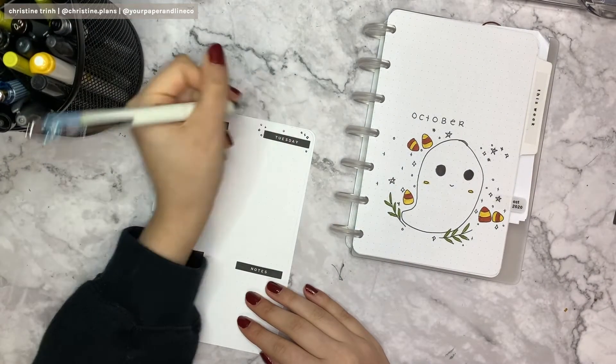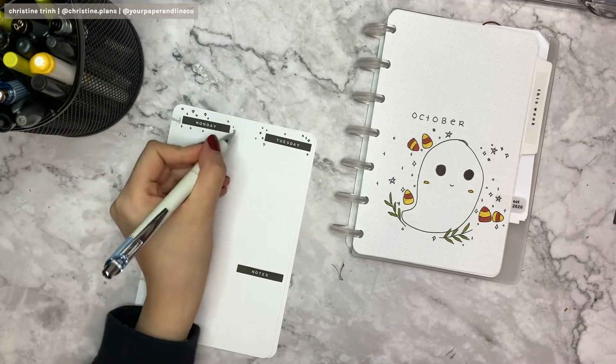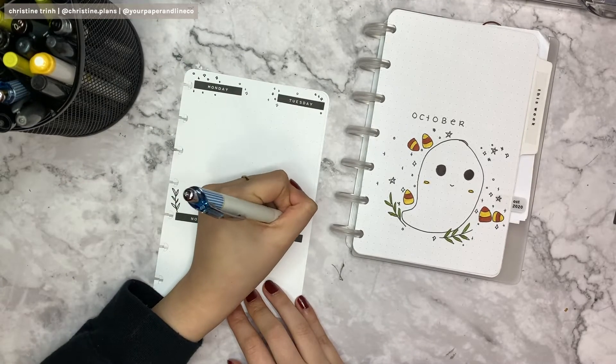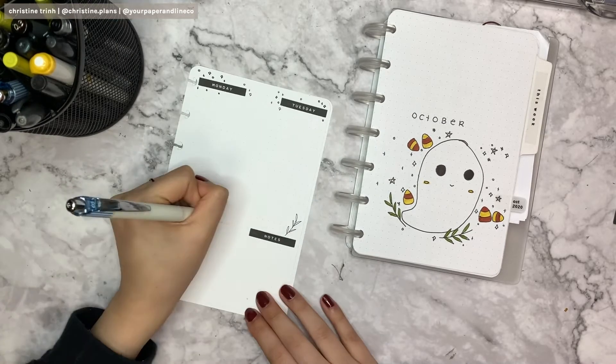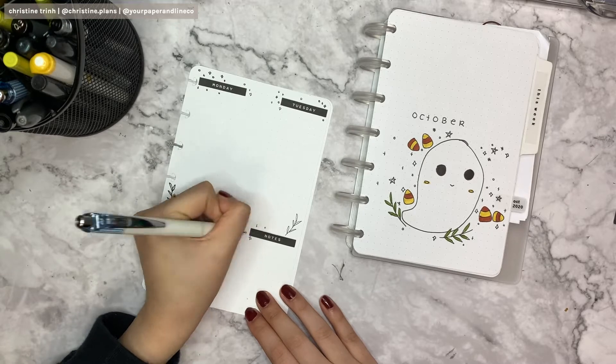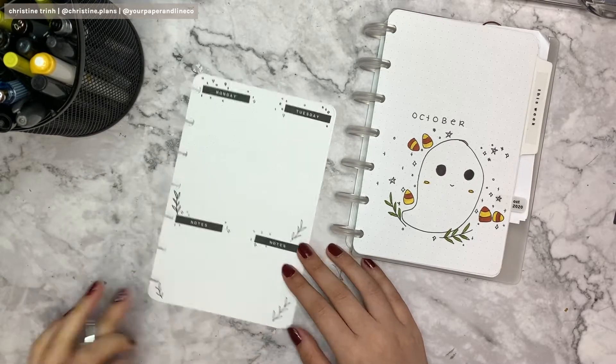I did notice that the pen I used earlier was the 0.5 and the 0.3 is thinner. You can see when I draw the leaves how the thickness differs — the 0.5 on the left versus the right is really, really different. I'm just drawing more little stars around the notes section and on the bottom.